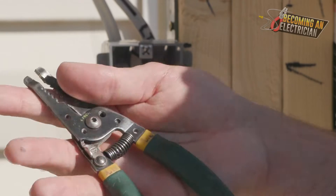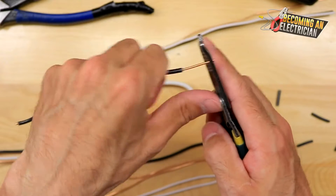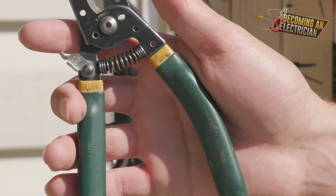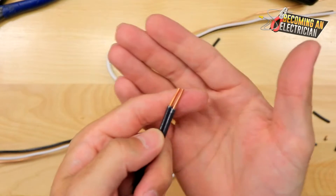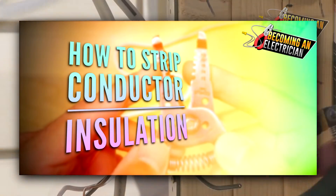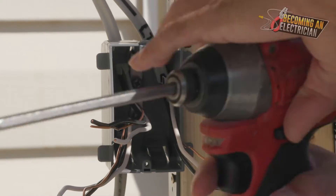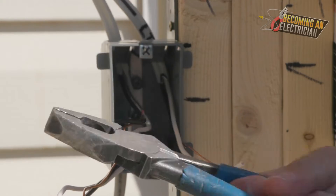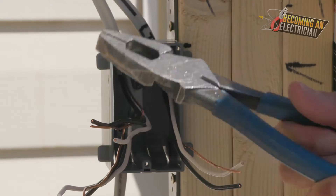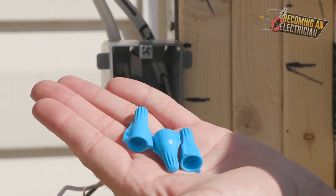Some people like to use their linesman pliers to strip wires, but I've always liked these — they're nice and fast, they have a spring in them. You can even strip two wires at once. You'll also need wire strippers, I like to have an impact driver for the bond wire — you can just use a screwdriver if you want — and then you'll need your pliers for splicing.